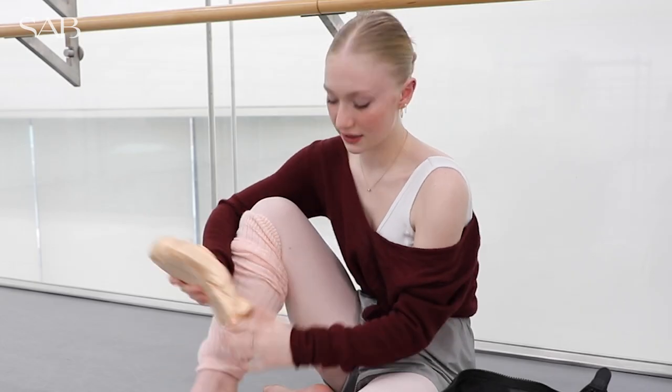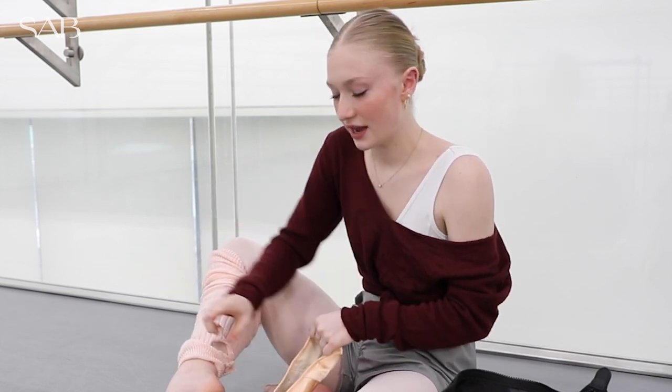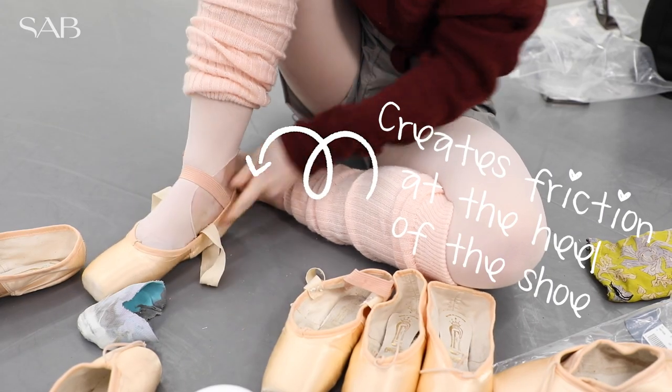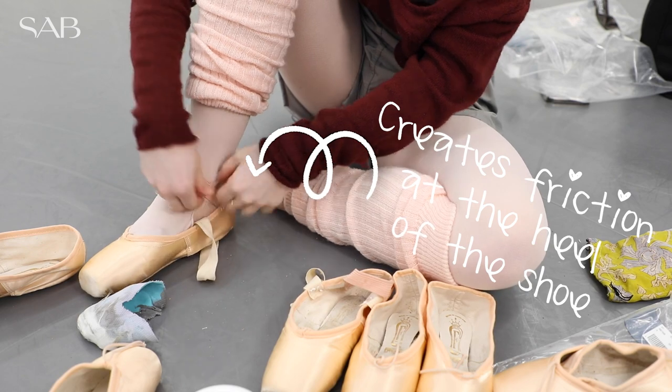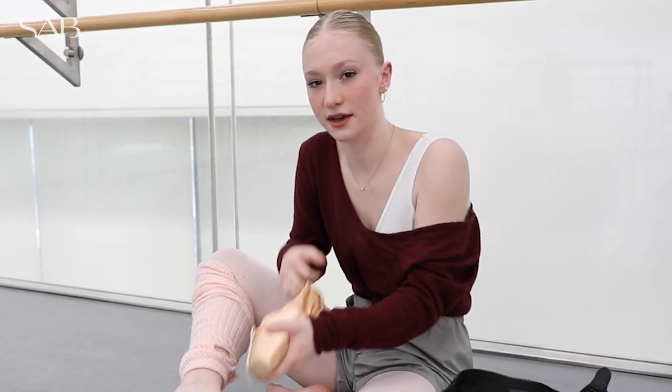A lot of people put rosin on their heel if you put your tights under your pointe shoes because it's just a better grip. But I've ripped my tights so that I can have more friction so this part stays up.